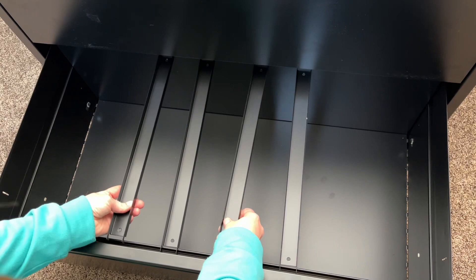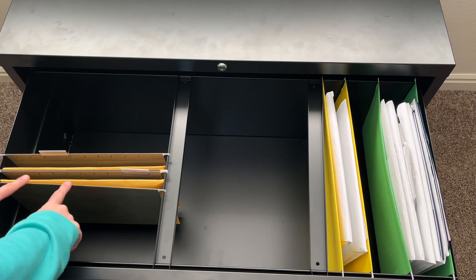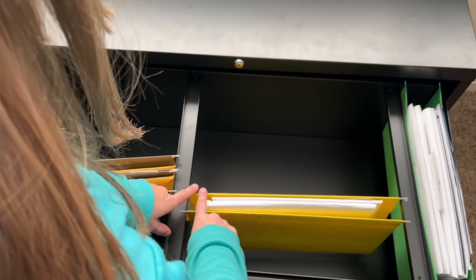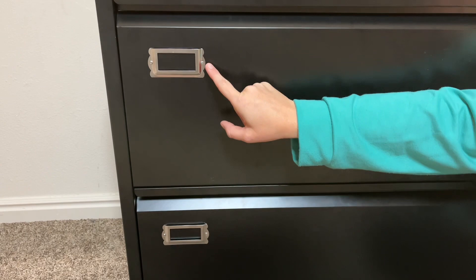It comes with four different divider pieces, so you can have them all in one drawer or spread them out to separate different files. I've put some different files in here — this one's standard size and this one's legal size. Legal size fits the long way, and standard fits the other direction. Because the dividers adjust, you can even mix orientations. On each drawer there are little label tag slots so you can label what's inside and not forget.